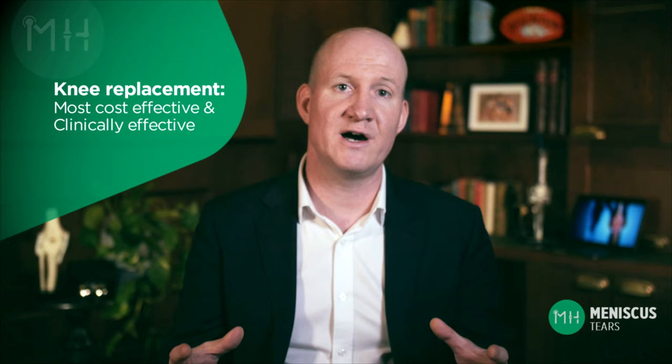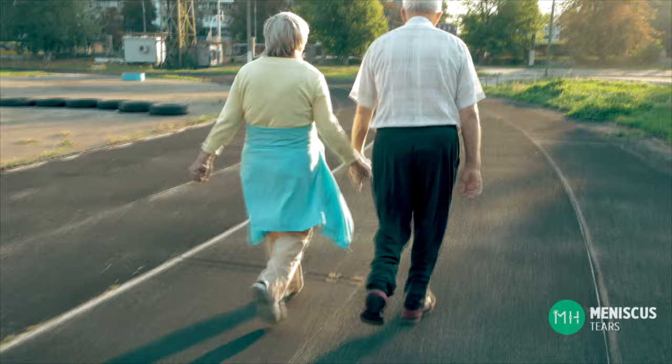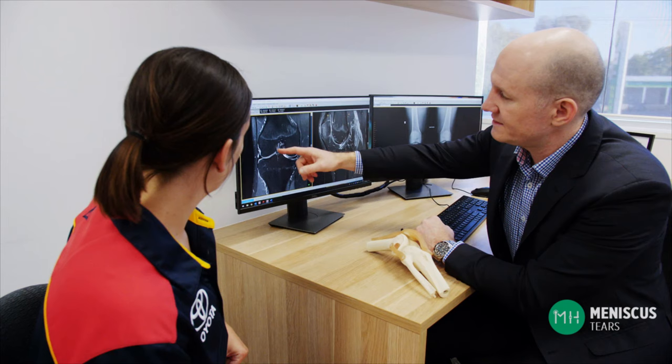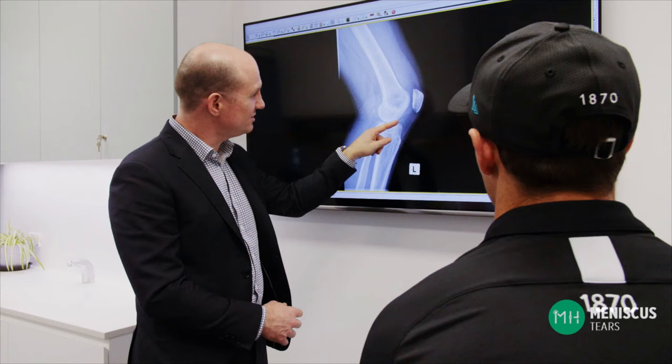The Australian National Health and Medical Research Council describes total knee replacement as the most cost-effective and most clinically effective treatment for end-stage osteoarthritis in appropriate patients. Over 60,000 knee replacement surgeries are performed in Australia every year and the vast majority of these patients will have a successful outcome and a greatly improved quality of life. The role of your orthopaedic surgeon is to help you decide what is best for your knee — whether it's non-operative management, a knee arthroscopy, or a total knee replacement. If you would like some specific advice about your meniscal injury I'll be more than happy to see you for a consultation. Remember, every patient is different, so it's important that we look at your scans, examine your knee, and talk about your symptoms and health history.